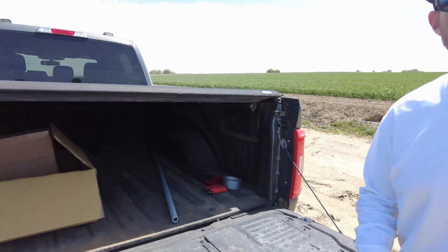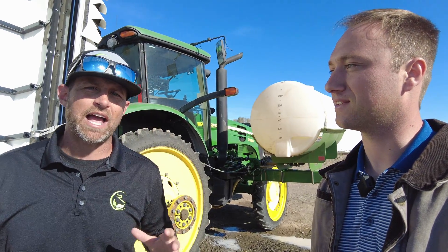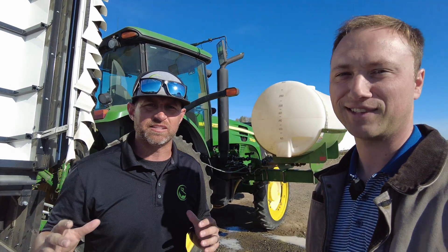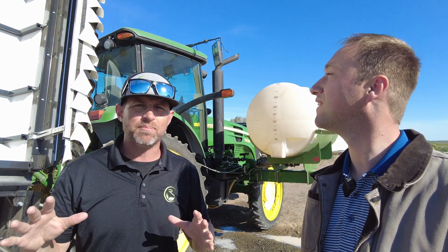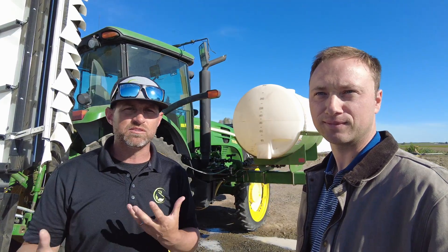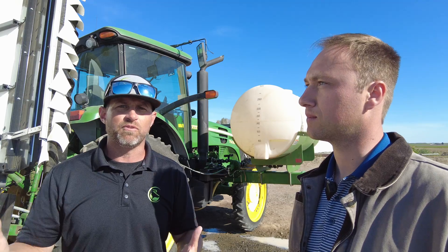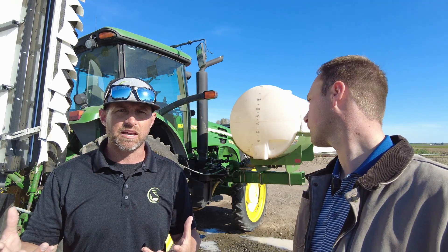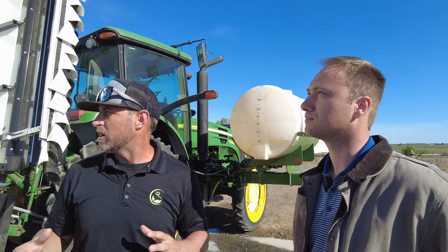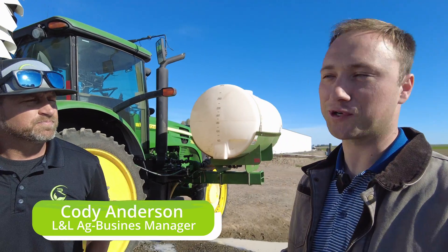Now we're going to see this thing in action. We're here today with LL Ag — they've got some really cool technology. I've got Cody here with me and he's just going to drop some of the basics on this thing. They've got really good spray technology — the goal is to reduce the pounds of active ingredient put on soils. It's also going to be more efficient for the farmer in terms of cost savings.